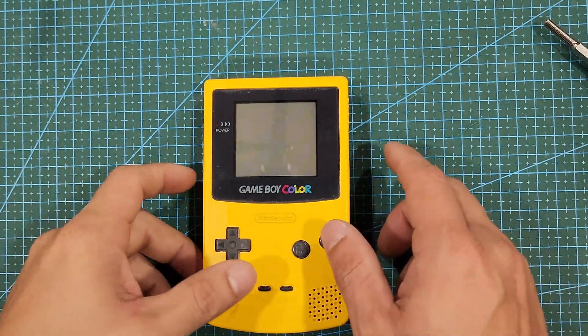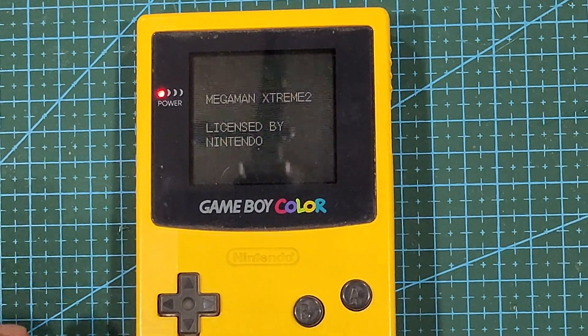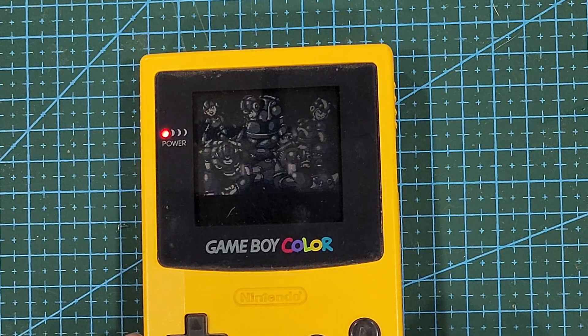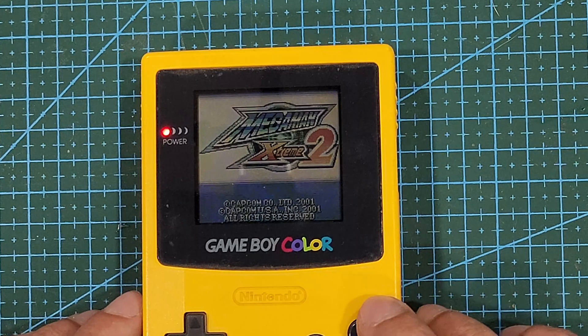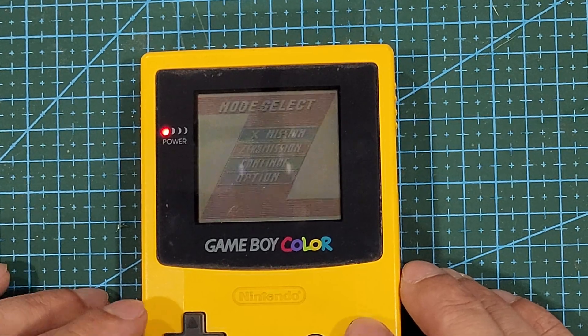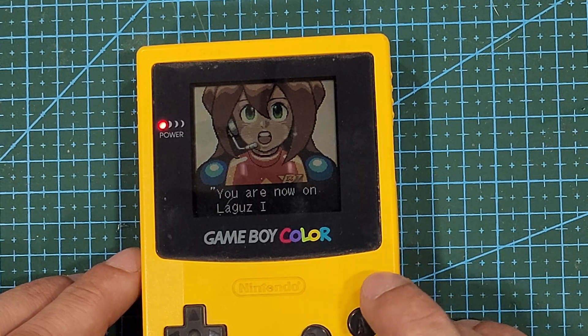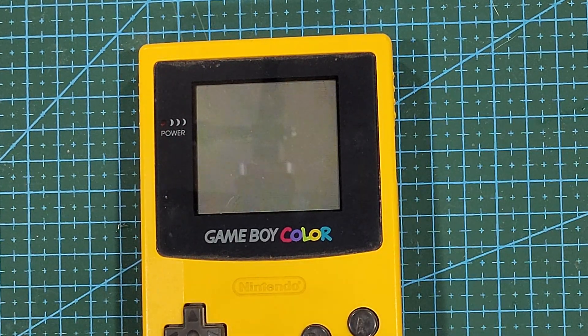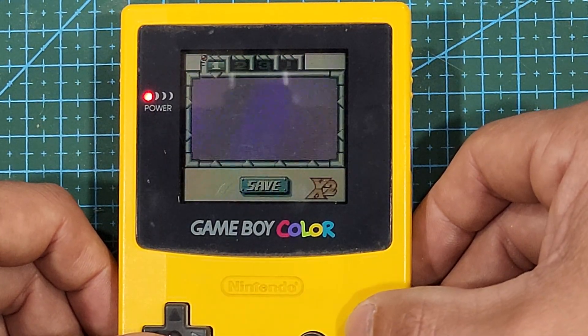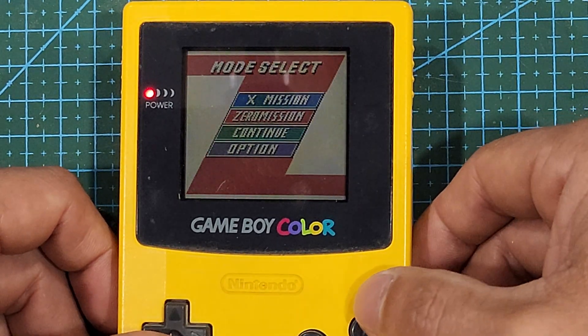With everything back together, it's time to test it out and make sure it works. As we can see, all of my save data is definitely gone, which is what I expected. Go ahead and play through your game until you can save it, and make sure it works. Do note that the save file will stay there until you power cycle the Game Boy, even if the battery is soldered in incorrectly, so make sure you turn it off and back on to confirm your save file is still there.